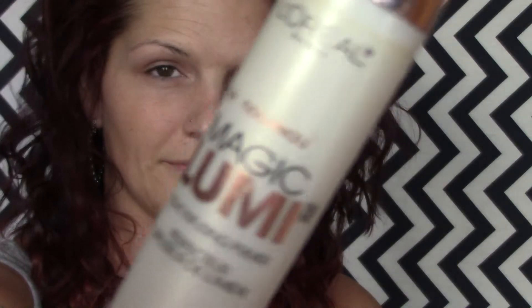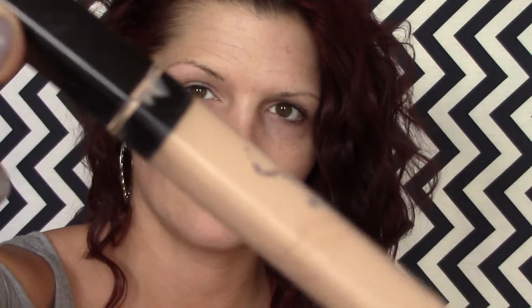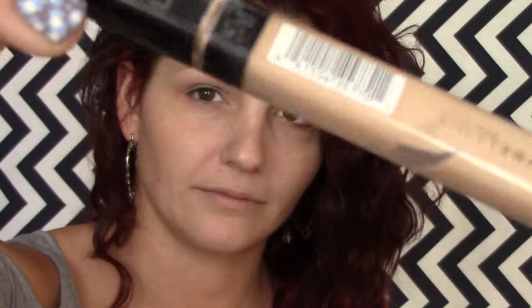First we're going to start by priming our face. I'm just going to use the L'Oreal Magic Lumi Primer. This is going to give me a nice, dewy, luminous finish. So I'm just going to take that and rub it all over my face for a nice base. Then I'm going to take my Maybelline Fit Me Concealer in Light and I'm going to use that as my eye primer, smearing that all over my lids up to the eyebrow and into the inner corner.